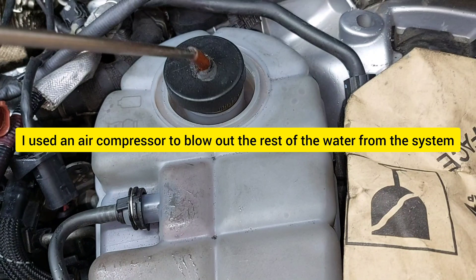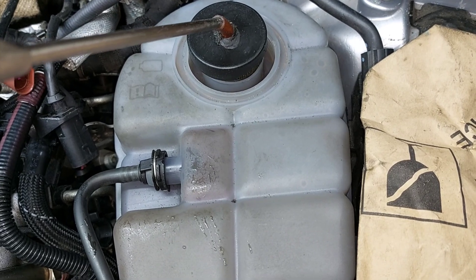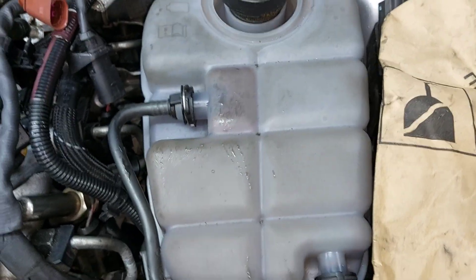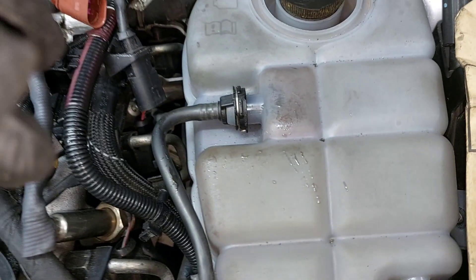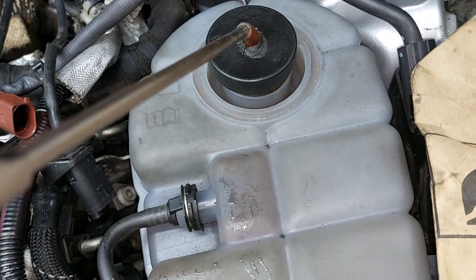Next, you want to do this with the compressor. And don't close the plug of the hose — don't close it.